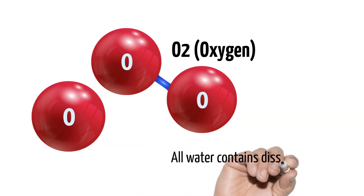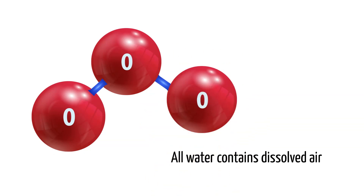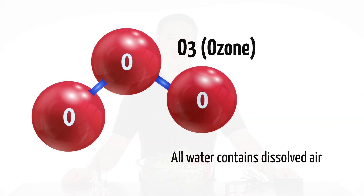Since all water contains dissolved air, the singlet oxygen atom attaches itself to the oxygen molecule in the water to produce ozone. There you have it — ozone produced by electrolysis.